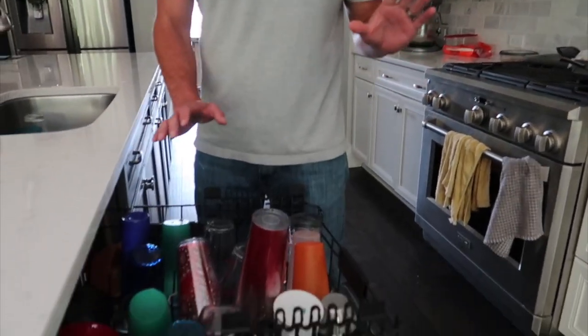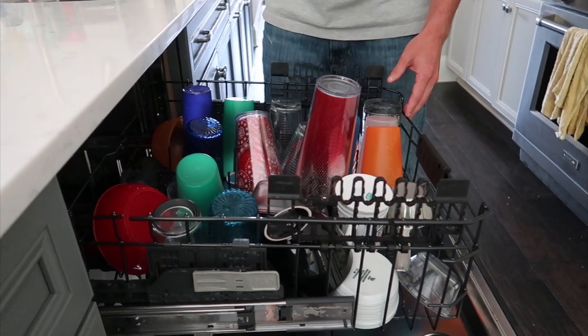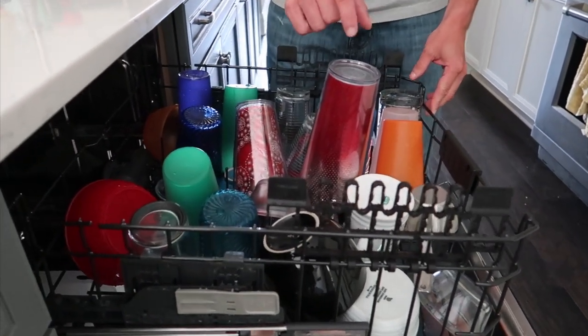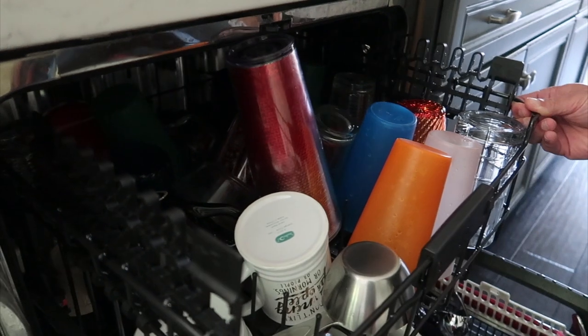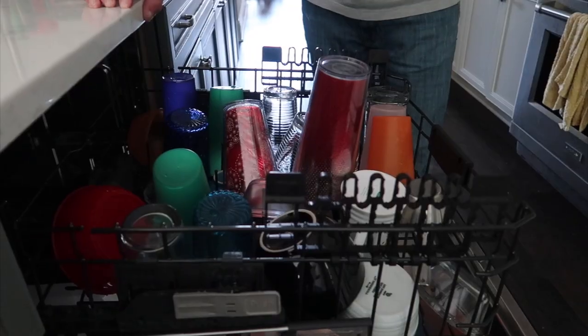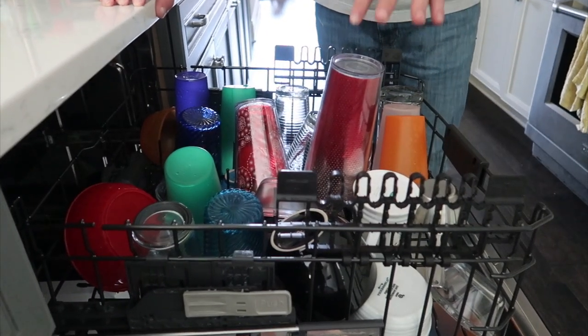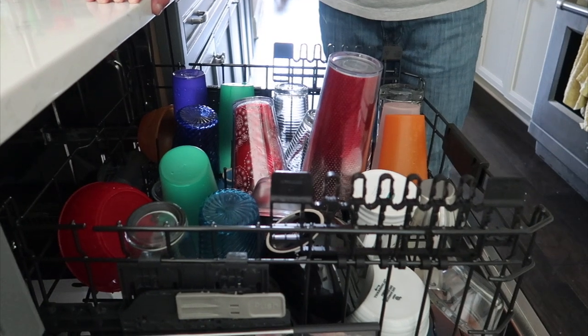Here's the problem: we often overstack the top of our dishwasher with glasses. It's not even so much that we overstack it — it's that we have tall ones that when you push them in, the top spinner that cleans them ends up hitting them, or they just don't fit. It's a problem, and we have a lot of these tall glasses because we make a lot of smoothies.